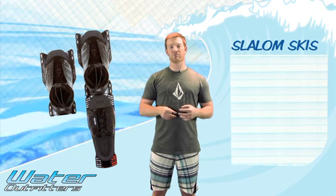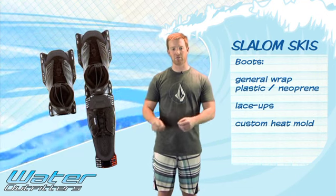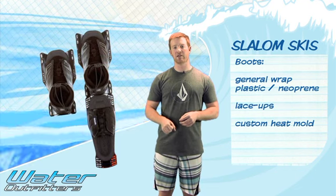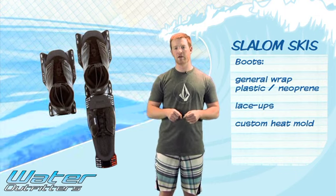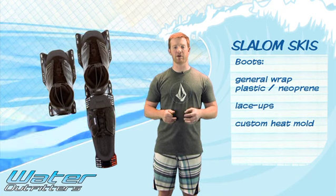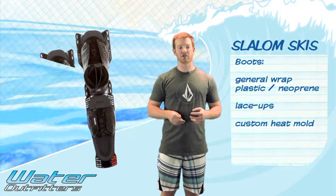There are a couple different types of boots: a general wrap, which is a plastic or neoprene foam that you slip your foot into; boots with lace-ups or quick-tie systems to snug up nicely; and new custom-fit ones that are heat-molded to your foot — the most comfortable, best rebound, and they keep you really tight into the boot, which adds to the responsiveness of the ski. And that's about all you need to know about slalom skiing with wateroutfitters.com. Hope you enjoyed it.